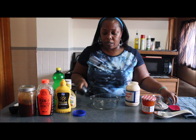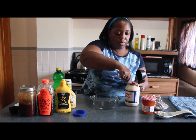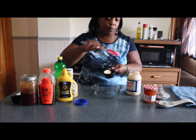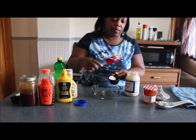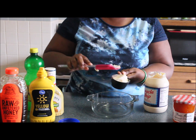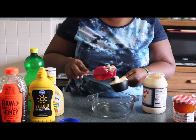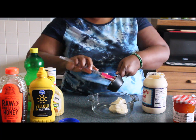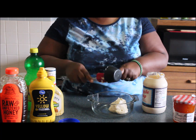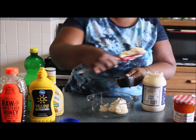We're going to be using a half a cup of miracle whip. I'm going to be doubling this recipe, so I'm going to be putting in another half a cup — one cup total of miracle whip.